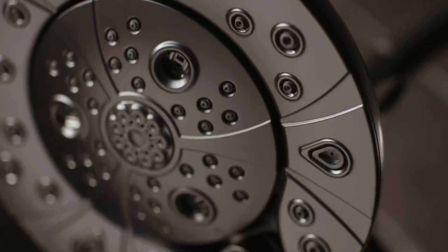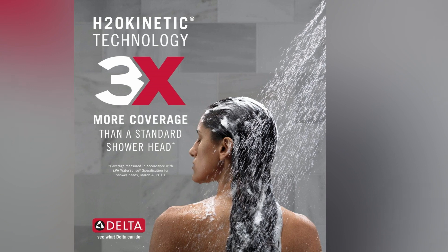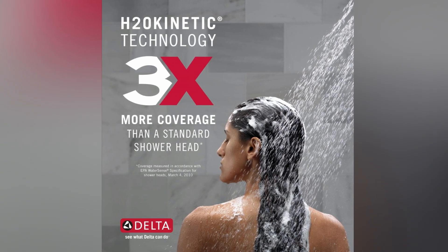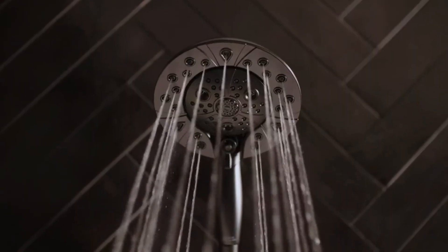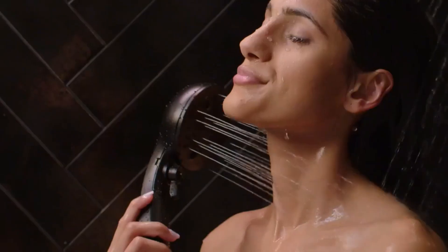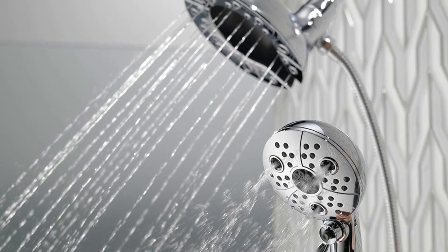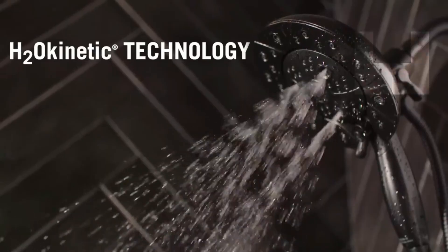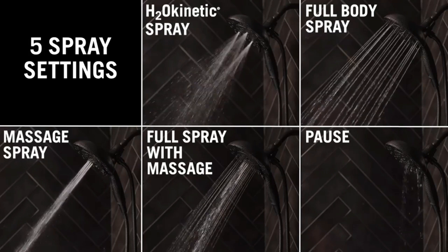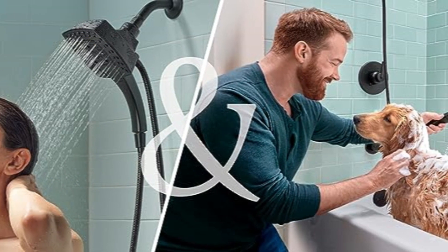Delta's advanced H2O Kinetic technology is another significant highlight, offering three times more coverage than standard models by forming a wave pattern and enlarging water droplets. The result is a potent mix of increased warmth and intensity, creating an enveloping shower experience that feels more luxurious and fulfilling. Functionality is further enriched by the choice among five precise spray settings: the enveloping H2O Kinetic Power Drench, a comprehensive full-body spray, a rejuvenating full spray with massage, a focused massaging spray, or the economic pause function.